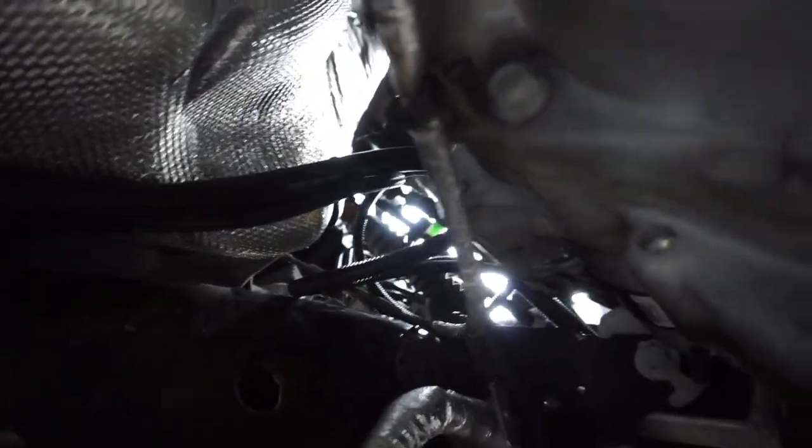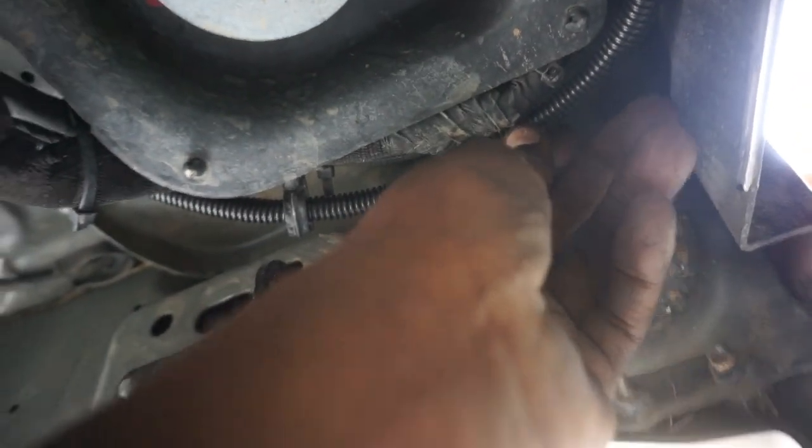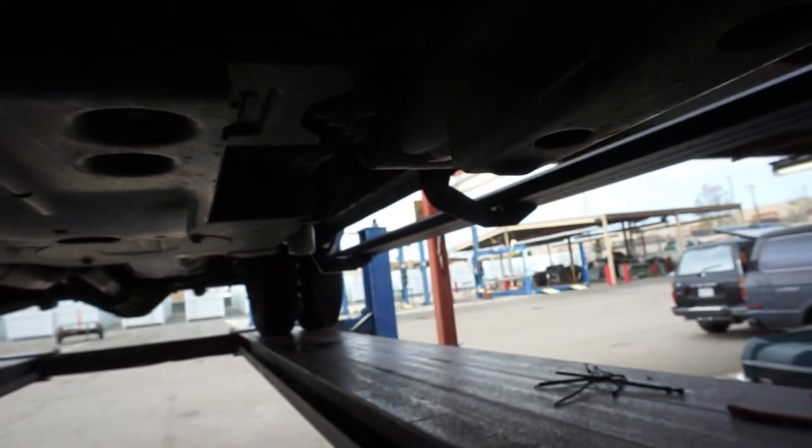So now what we're going to go ahead and do is just finish routing the harness. Everything is super clean, super professional, zip tied. We got to tuck this up there and get a zip tie here. We're going to lower the truck down, go up top, connect the AirDog, and then go ahead and fire this thing up.